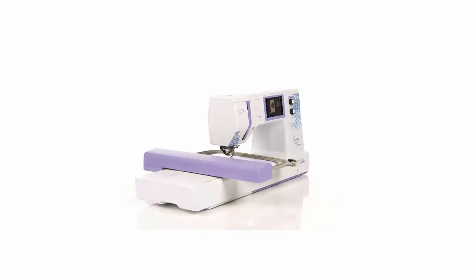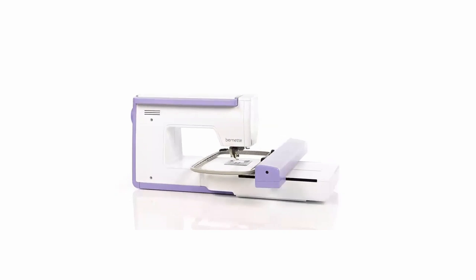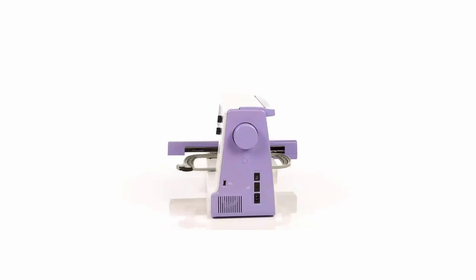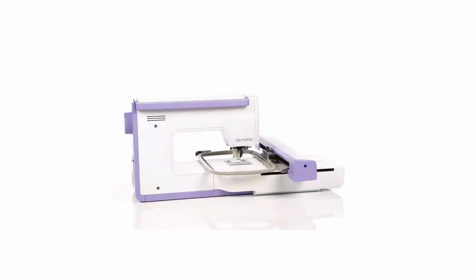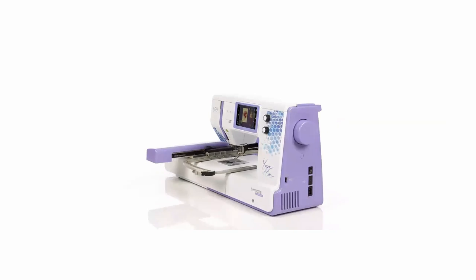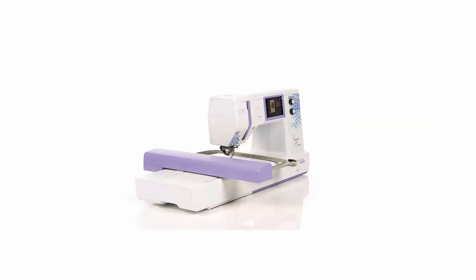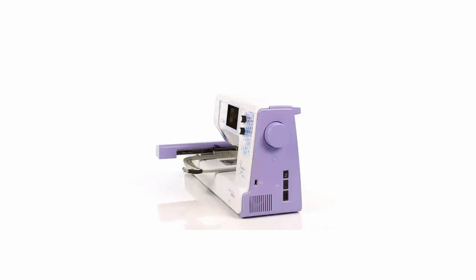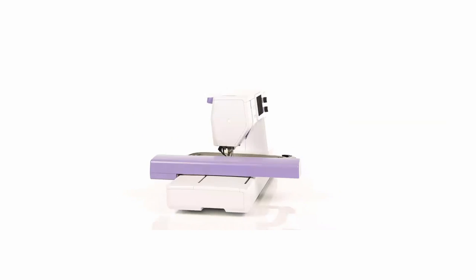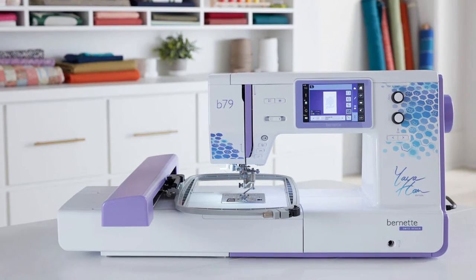The rest of the features she mentions are not new to the B79. They're wonderful features and the machine is a wonderful value for the money because you get the Creator 9 software along with the machine — people spend a ton of money on embroidery software, so it's really good that it comes included. As far as longevity, I've seen a few complaints, but this machine is not meant to last forever. It's meant for the home user, and if you use it that way, it should last a pretty long time without problems.